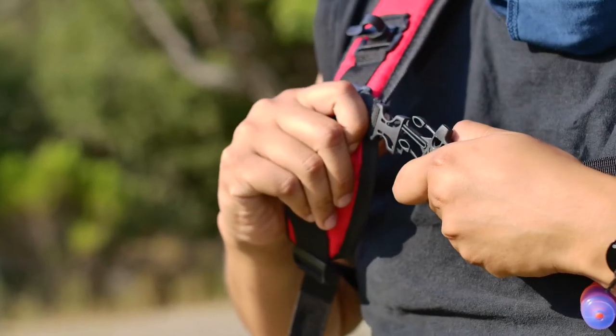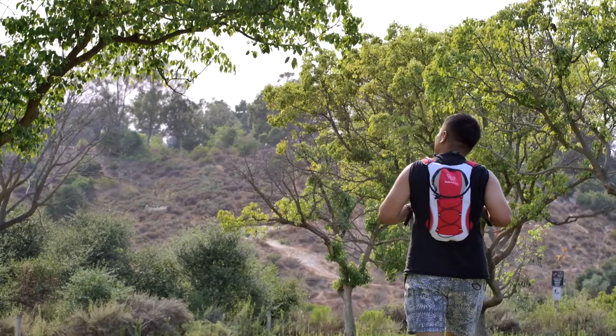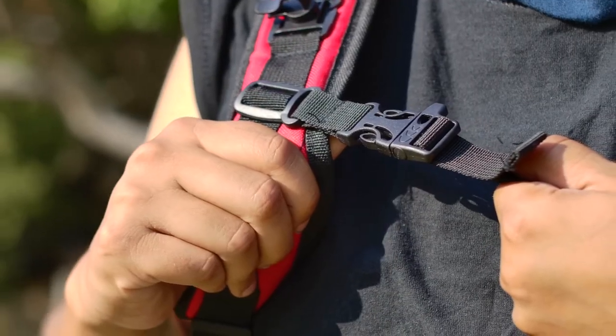Another great feature of the hydration pack is this chest strap right here, which helps bear weight to relieve any tension on your back, making the pack super comfortable even during long tracks. The strap also incorporates a safety whistle for emergencies so you can easily attract attention.